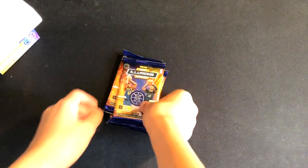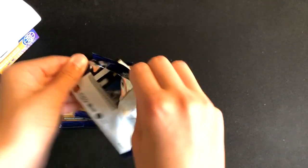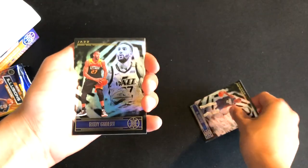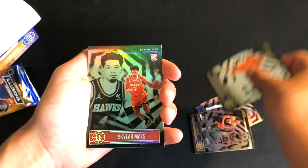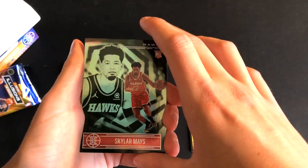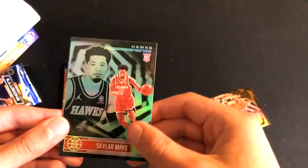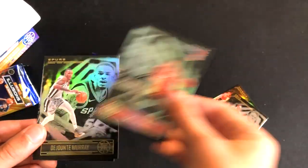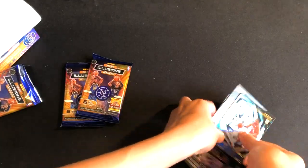There will be six cards in each of these — let's get started with pack number one, maybe we can hit something big. Starting off with Al Horford, Rudy Gobert, Bojan Bogdanovic, Skyward Mays rookie — actually I did a short value pack of Illusions and I got the same rookie. This one, it's not a parallel... kind of looked like a parallel for a second. Then we have Dejounte Murray and a Mason Jones rookie card.